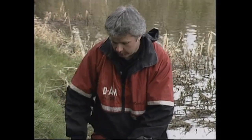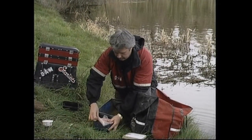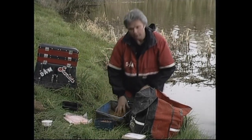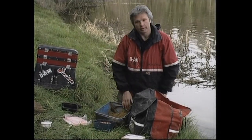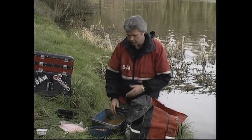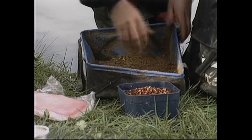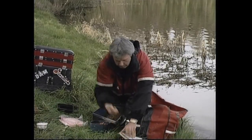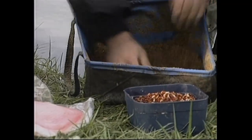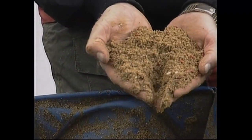Well, that's the groundbait mixed up. The final ingredient to the groundbait of course is our feed bait. Now this is always trial and error. There's a load of fish in your peg and sometimes it pays to feed a lot. But for today we're pleasure fishing, so we're just going to put a small handful of casters in and just a pinch of red maggots. That is now ready to start fishing with — let's get going.